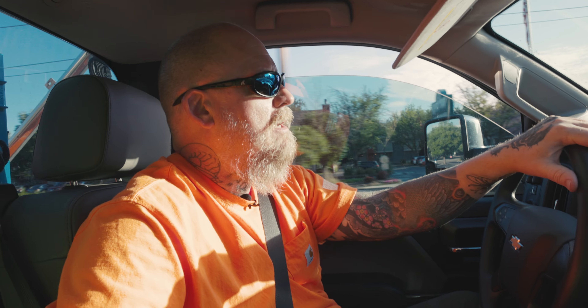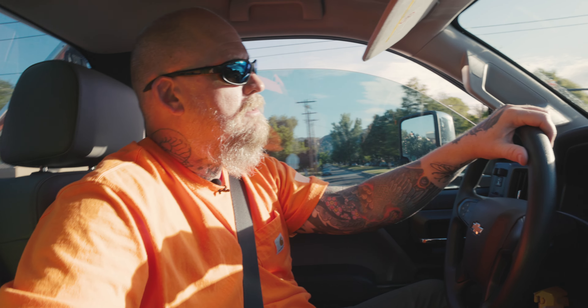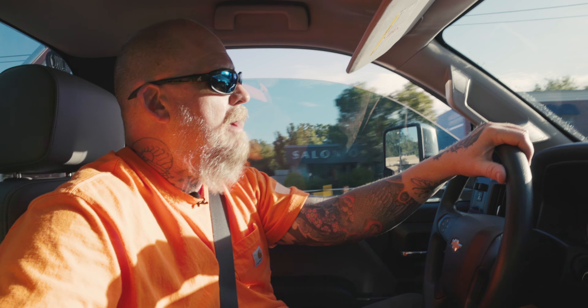Hey guys, welcome back to the channel. Today we're going to talk about concrete dumpsters. Right now, this is the number one question I'm getting DM'd about, phone calls about, comments about, so I figured let's talk about it. Today, everything you need to know about concrete dumpsters.